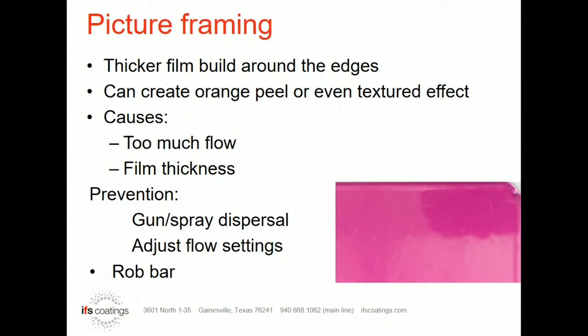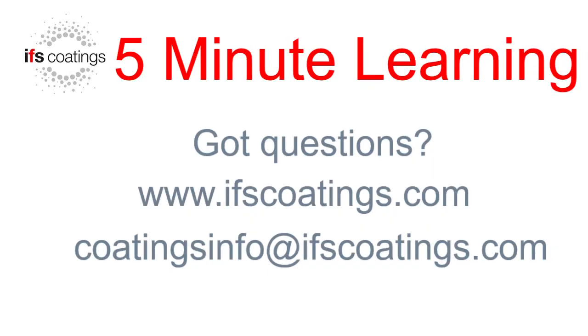Another thing we see people do is make a rack with what we would call a robber bar — basically a bar or a surface right behind those edges. So that excess powder, instead of building on that edge, will go to that bar and keep it from building too heavy on the edges. This is quite common for people that have Class A surfaces that really can't afford to have any difference in look and run the same parts on a regular basis. They're able to build those racks with a robber bar in place and take out some of the instances of causing picture framing.